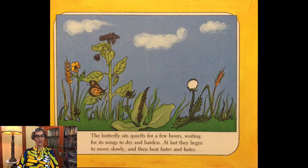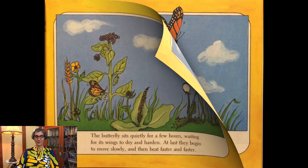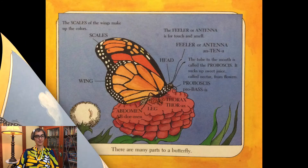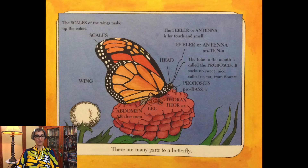The butterfly sits quietly for a few hours, waiting for its wings to dry and harden. At last they begin to move slowly and then beat faster and faster. The butterfly flutters up toward the sky. Monarchs have a bad taste and will make a bird or animal sick if they are eaten, so most of them are left alone. There are many parts to a butterfly: the scales of the wings make up the colors; the feeler or antenna is for touch and smell; the tube to the mouth is called a proboscis and it sucks up sweet juice called nectar from flowers. You can also see the butterfly's leg, abdomen, and thorax.